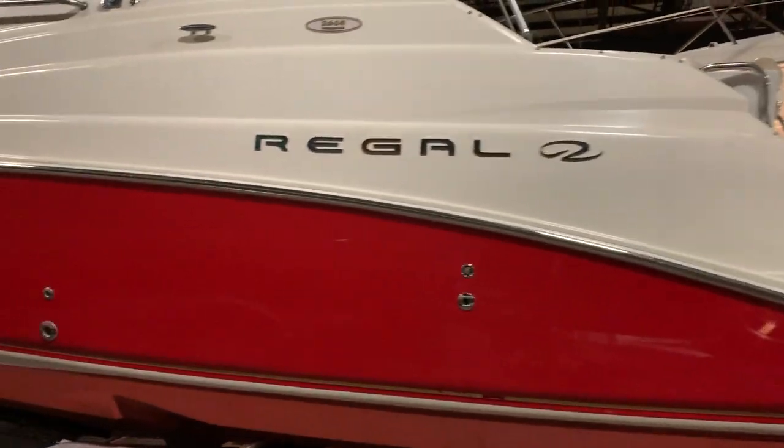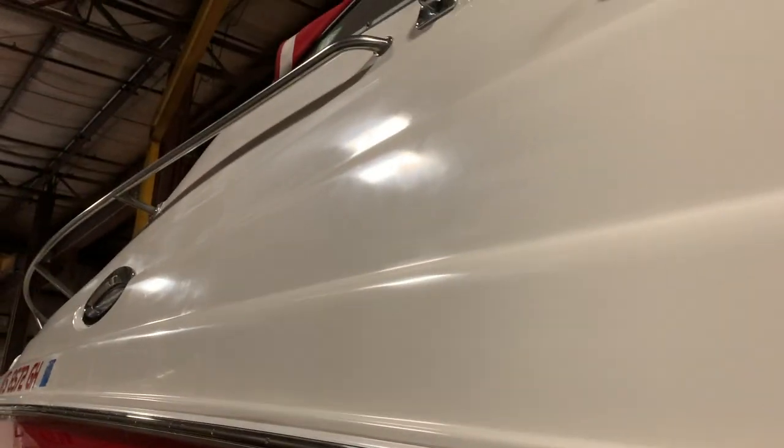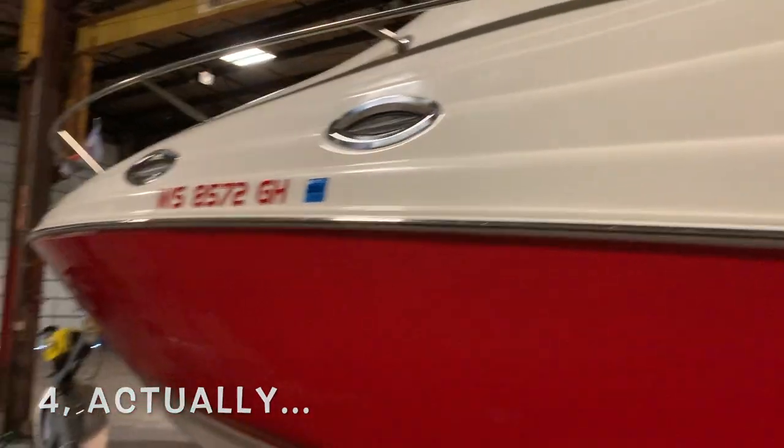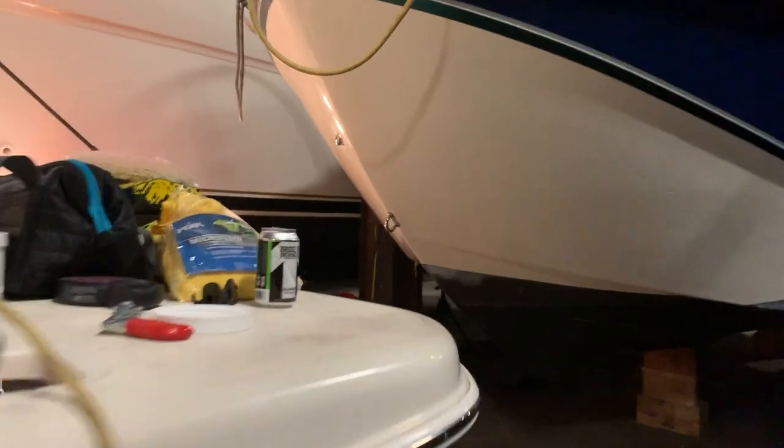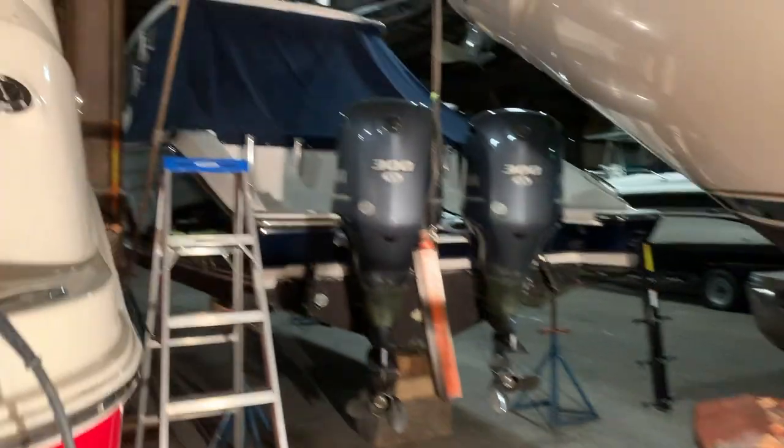This side is completely done. Got a nice shiny polish to it. So step two of three is now complete — front to back on the port side. Step three is going to be Flitz wax. And I've just started on the second side here. You can see it's nice and shiny.